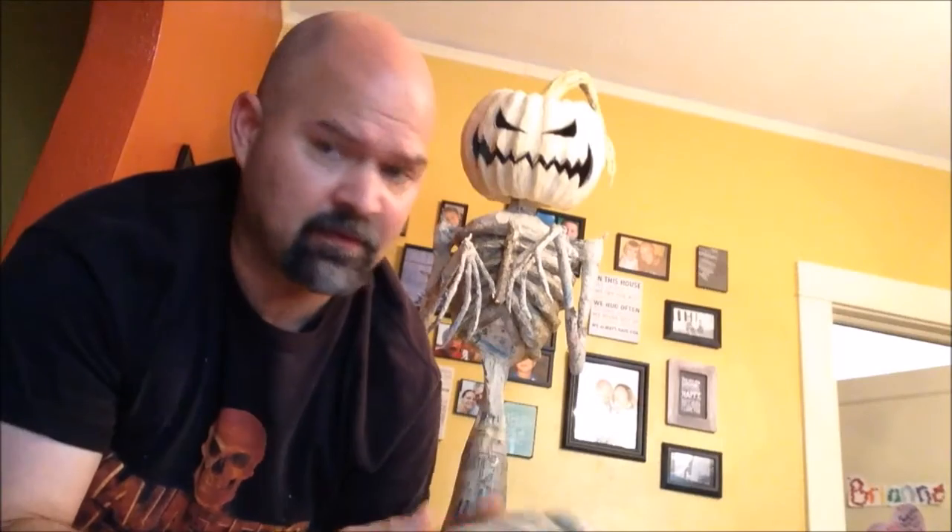Hopefully it's still good — it's been sitting around for about a month. Don't see any mold on it. But I'm going to start using that up before it goes bad and create some vines going up this thing, just for the last bit of detail, and we'll let this stuff dry out and call it good.